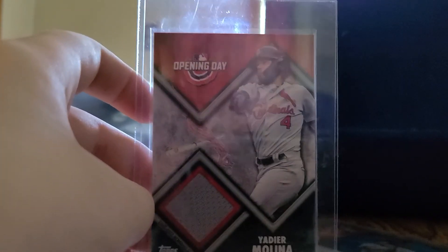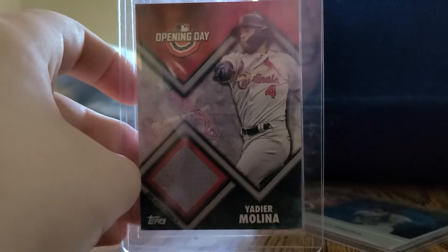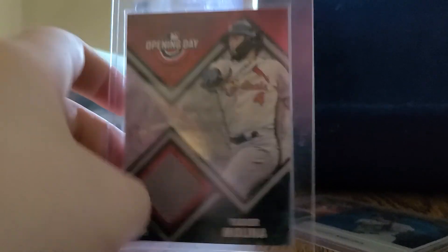Here's a Yadier Molina 2021 Opening Day baseball patch card.